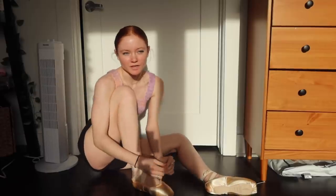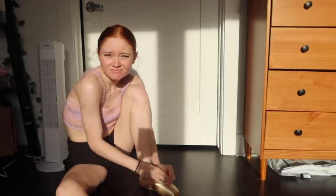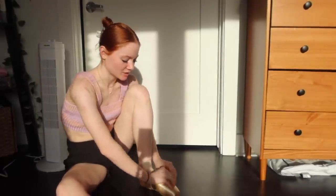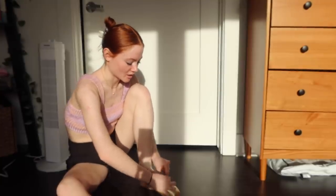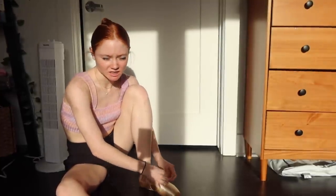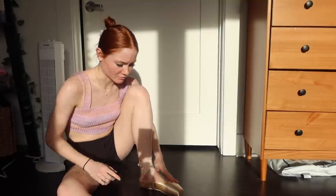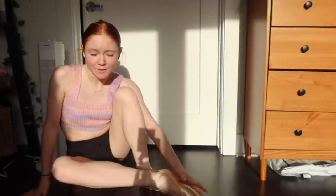The way that I break them in — I basically just move in them, get them used to my feet, get them molded to my feet, and I push in the arches, just making sure that I can roll through them and wear them during class. Because most of the breaking in comes from wearing them in class.